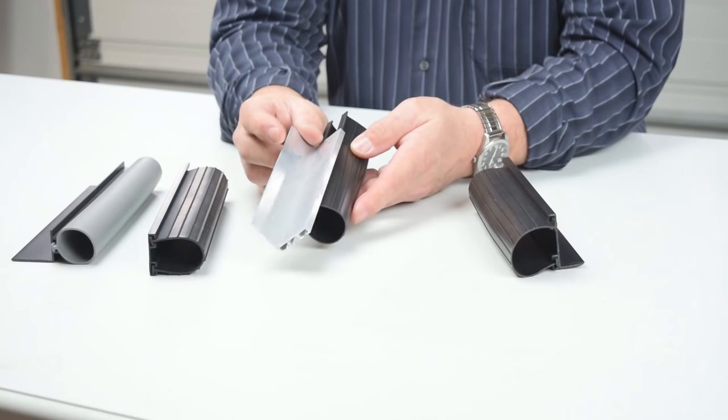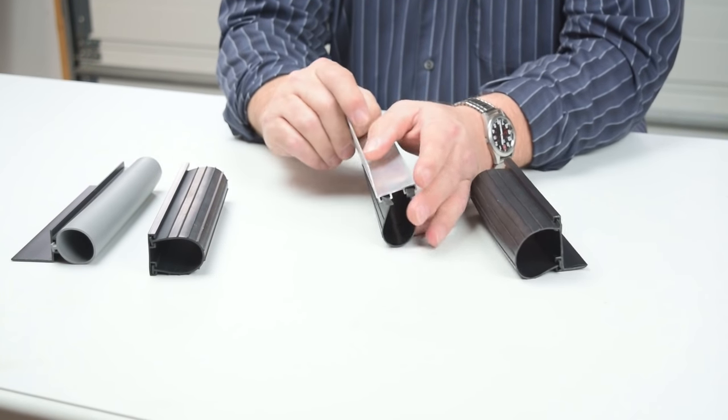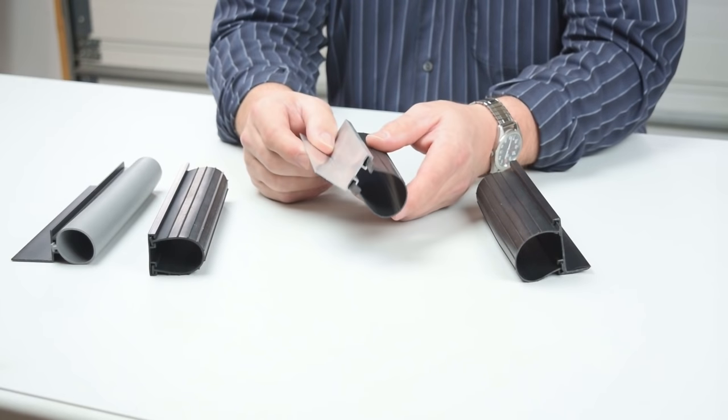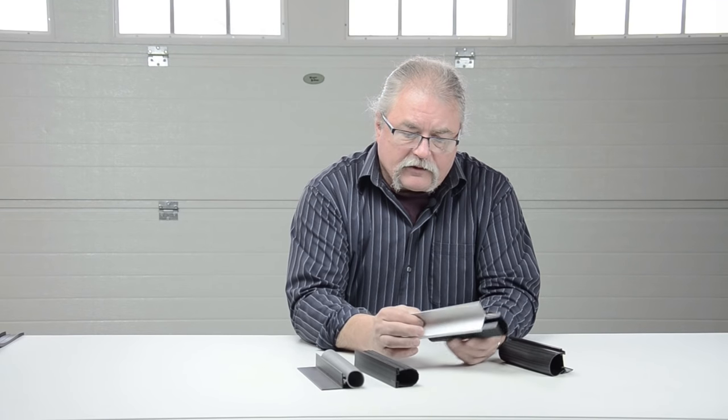Here's one of our kits that has an aluminum retainer on it for a 1-3/8-inch thick door — same 4-inch weather seal, same principle. Screw it up through the bottom, screw it on the inside of the door, slide the weather seal in.